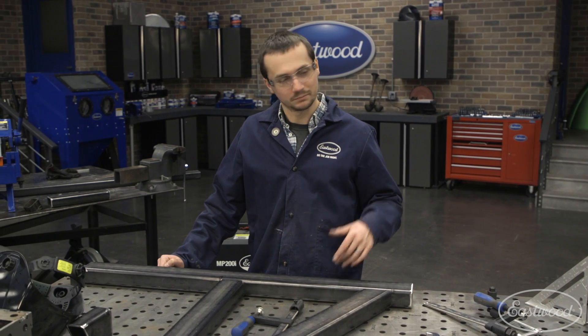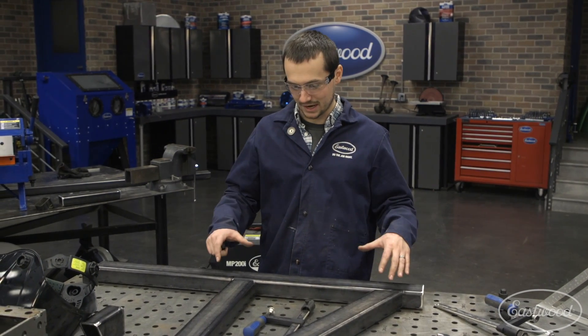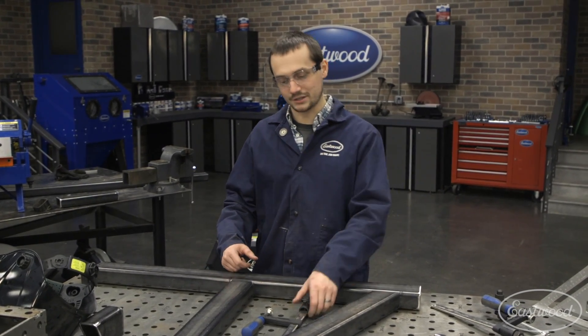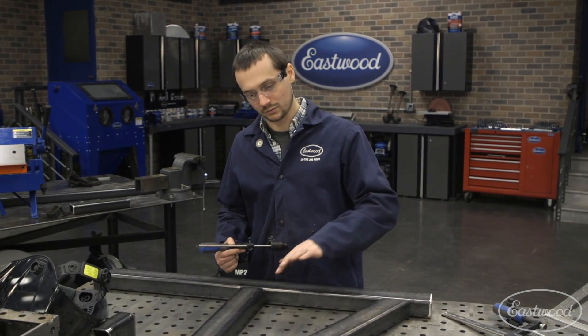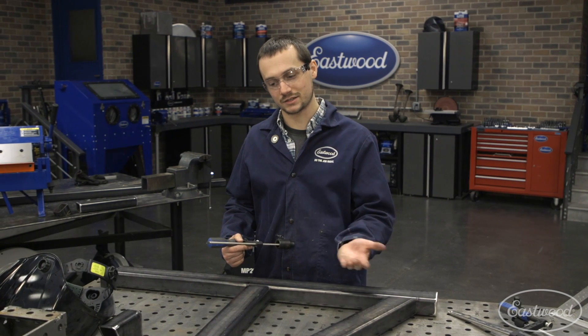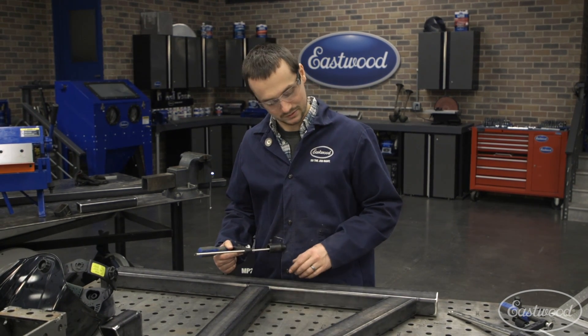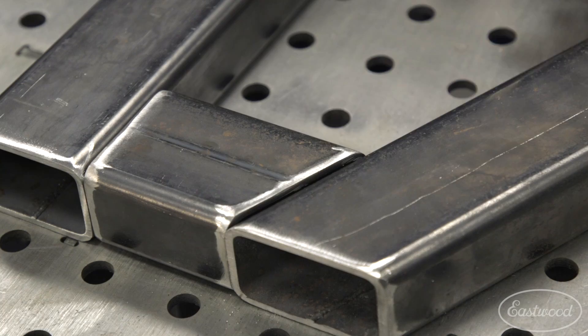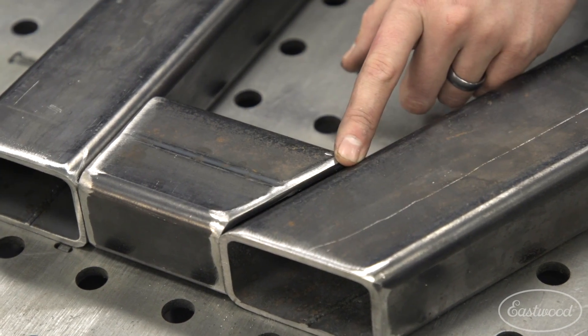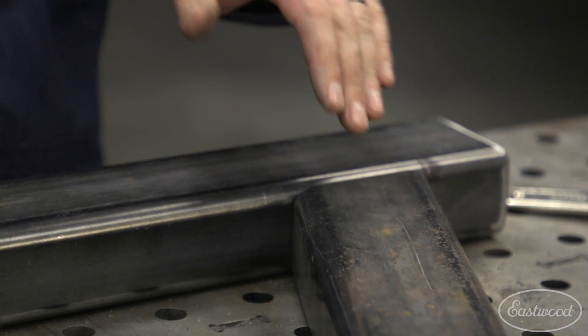Now that we've got everything ground down, Nick did a great job. We've got it set up on the table. We're actually going to use some of our clamps to hold it down in place while we tack. We'll probably then flip, tack the other side, and get it back on the table. To ensure it stays flat on the table while we tack both sides, we're going to try and keep our tacks in the valley of the tubing so they don't stand proud.